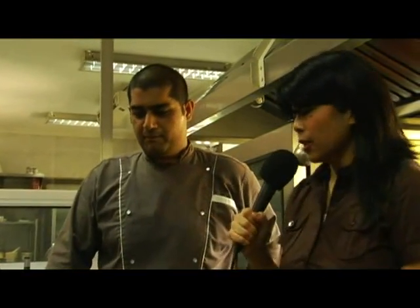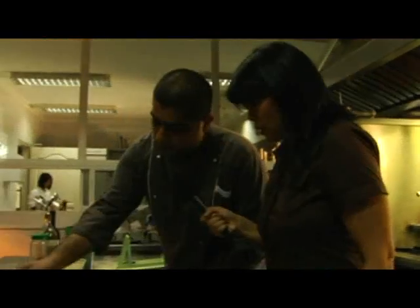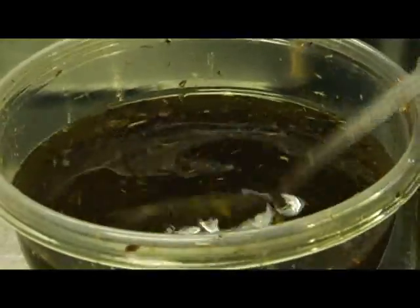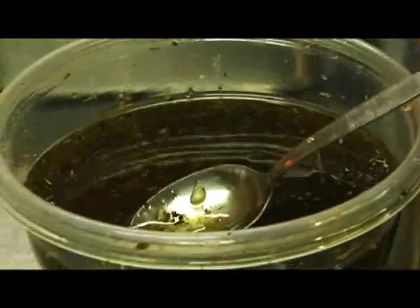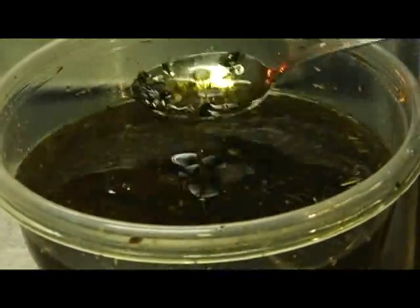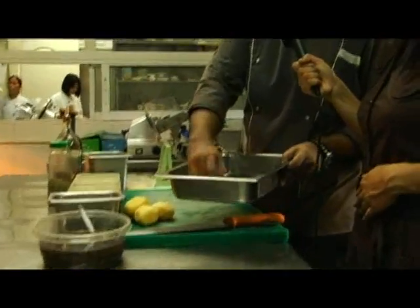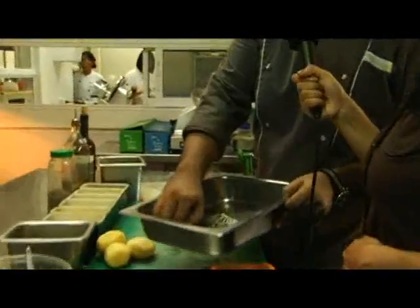We have our fish here. First, we're going to season the fish on all sides with a little salt and a little pepper. We're also going to add our homemade marinade with fresh herbs, garlic, and olive oil. The herbs consist of fresh dill, basil, and coriander — all the good herbs that go with seafood, fish, or white meat.